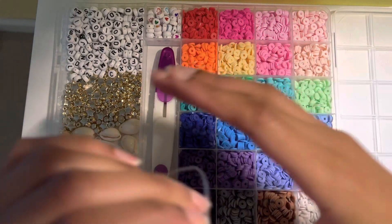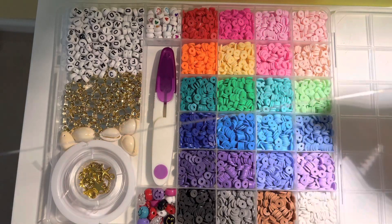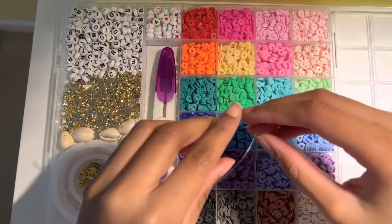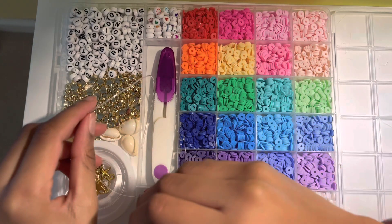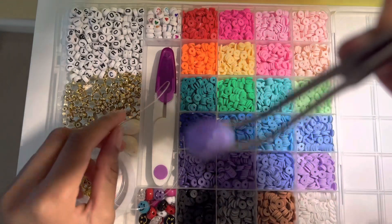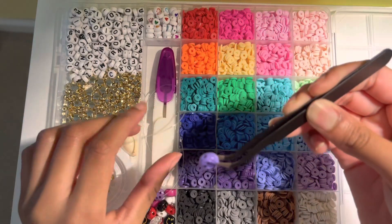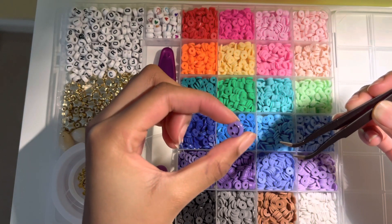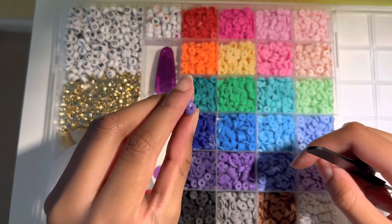We're going to take our tweezers and pick up one of the smiley charms — the light purple smiley charm. That's what we're going to be making our bracelet out of, as you can see right there. Pretty cute and a very lovely color.